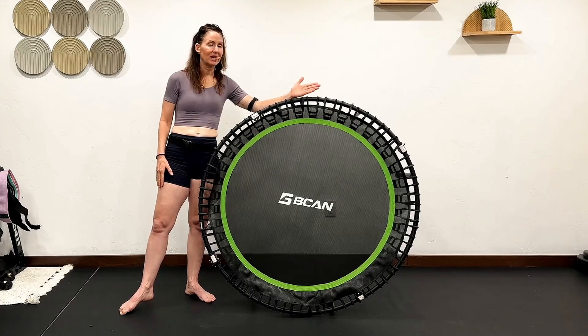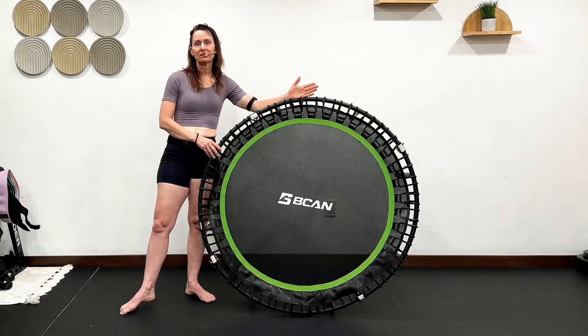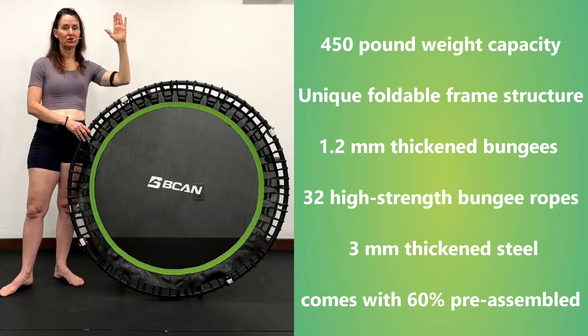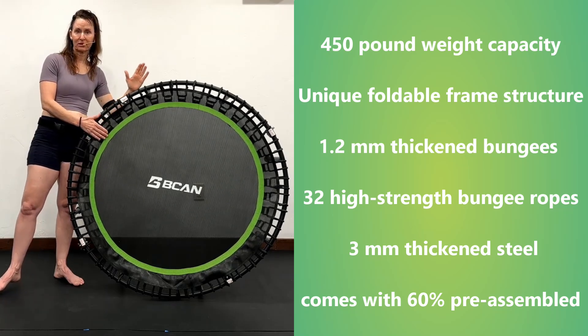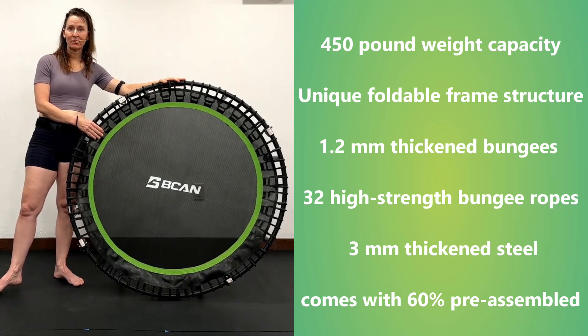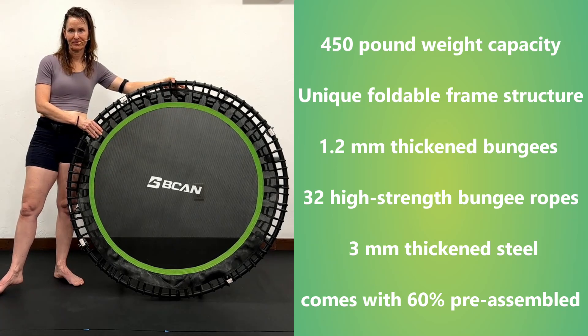As an entry-level rebounder, I'm going to post the weight limits and some things you should know about this rebounder right here. So take a minute to read through the weight capacity, what it's made of, and the specifications on this rebounder — it's very important you know these.